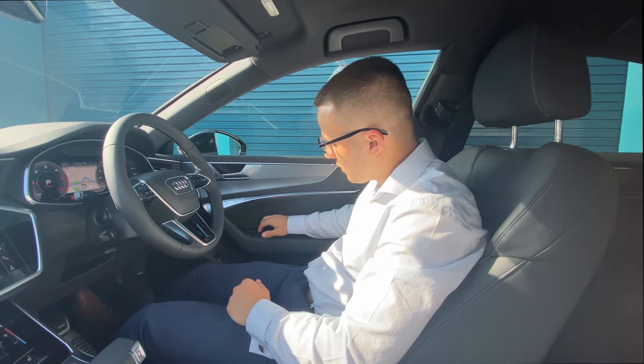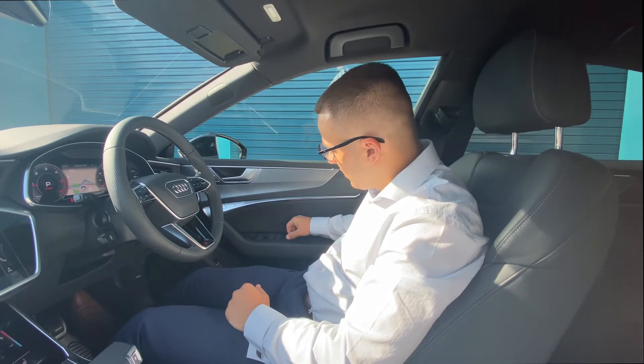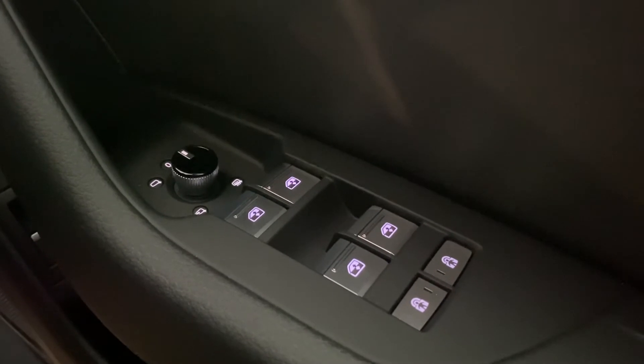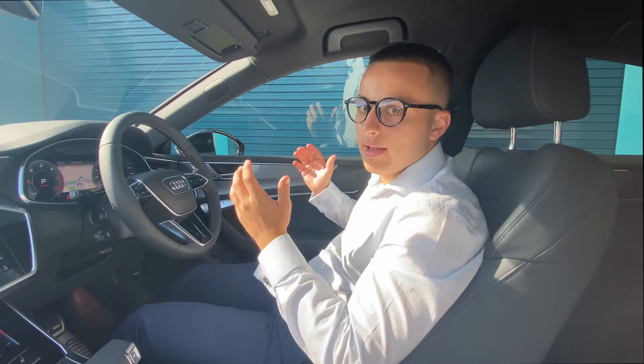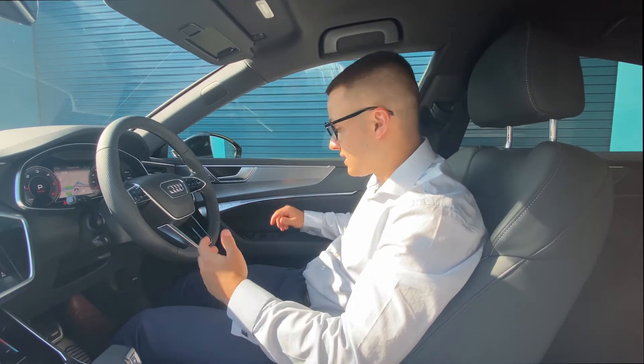Just beneath them, we've got four electric windows — front, passenger, and the back ones. For the child lock on the back ones, there are two locks here, one for each side. One click and the back will be locked — windows and doors. To unlock it, simply press the button again.